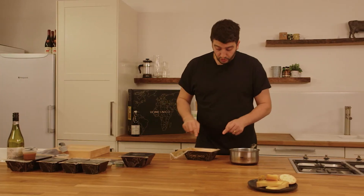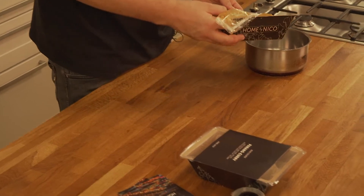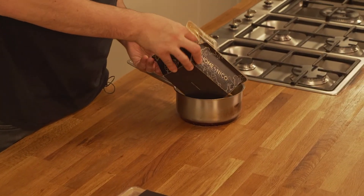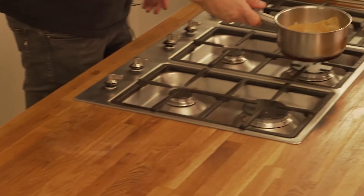We also have prawn dumplings — we get our prawns, blitz them, season them up with a touch of lemon, make a prawn mousse, and shape them into little dumplings, then steam them. We have it all together here: you just put it in a pot, discard the wrapper, and it sits ready to be warmed up for your first course.